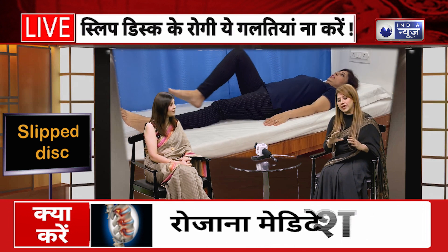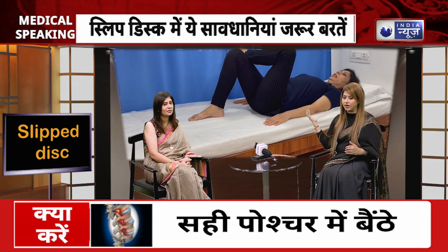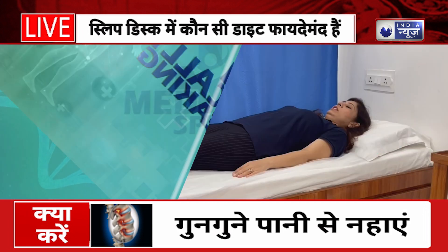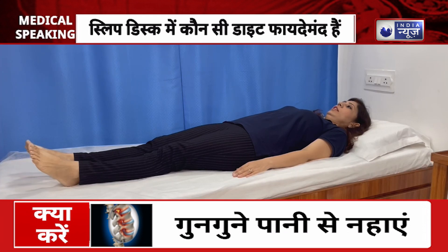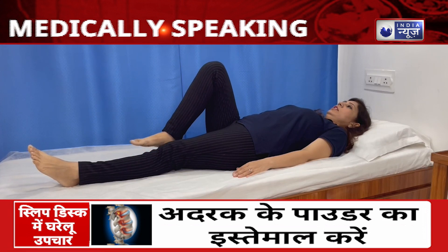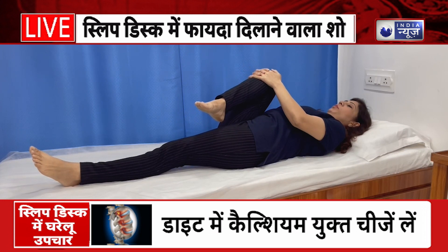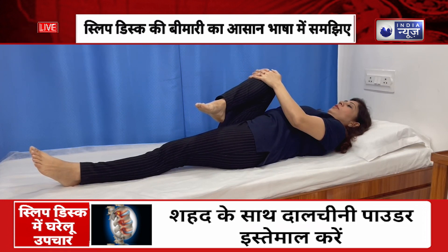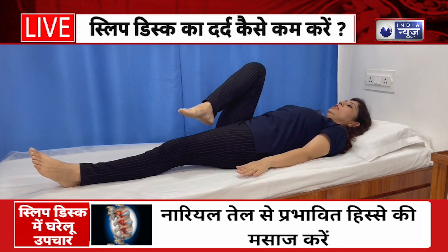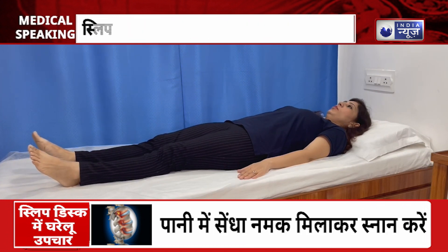Dr. Vinda, do you want to exercise? Do your best exercise — you will repeat on the other side.